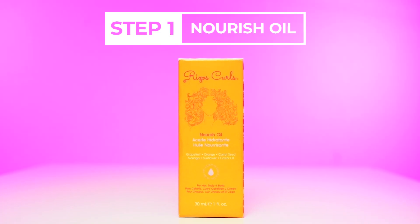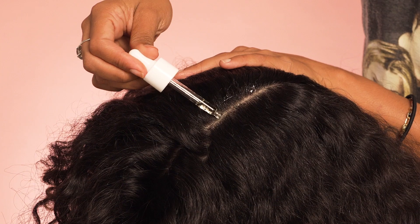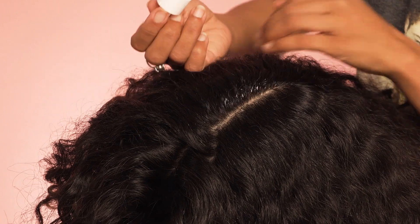First, I use the Nourish Oil as a pre-poo directly on my scalp and hair, putting it directly and rubbing it on to really break down any product buildup and get deep into my scalp and hair.